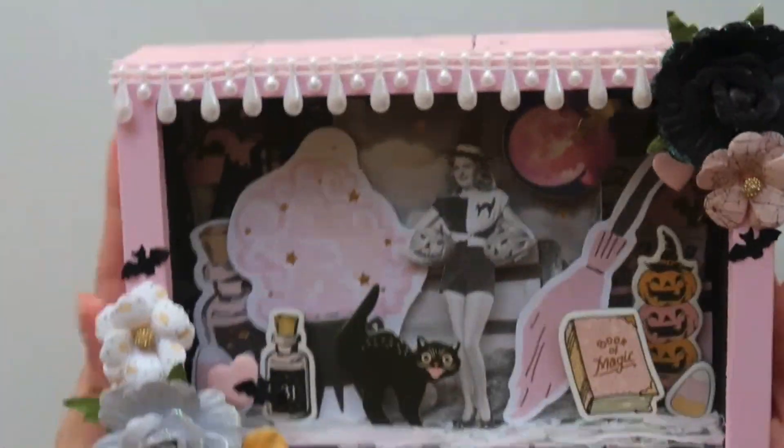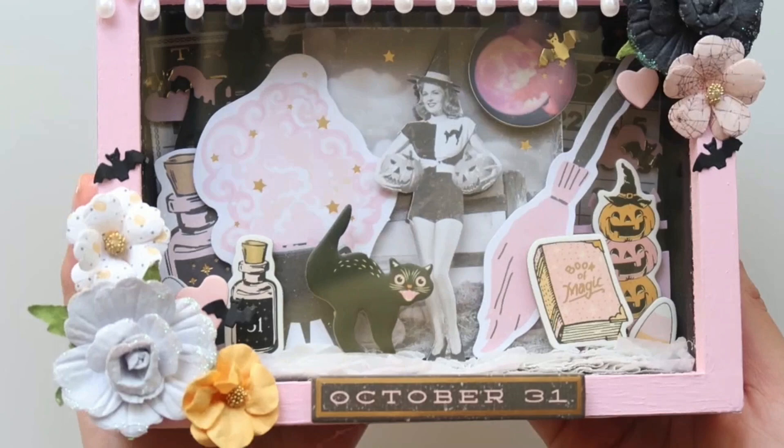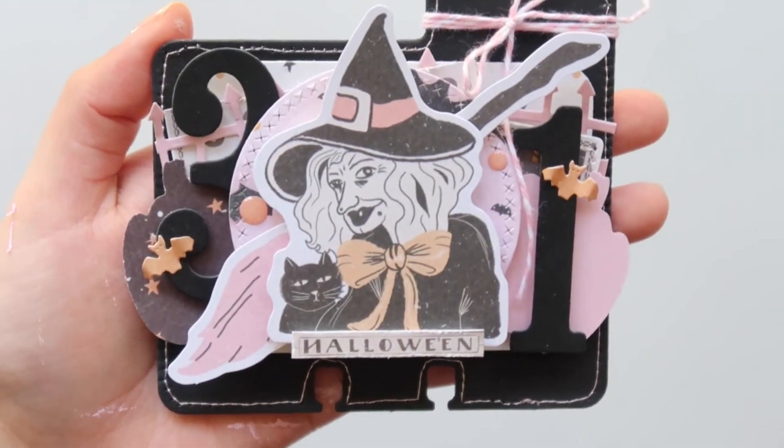I'm using Prima 31 paper collection by Frank Garcia. And I'm thinking about listing this on my Etsy. I'm not 100% sure yet, but if I do, I will link my shop down below.